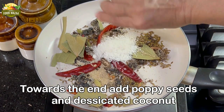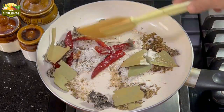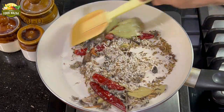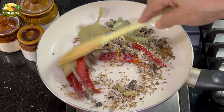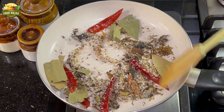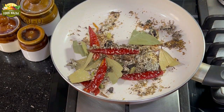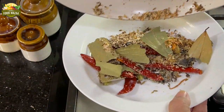Now, towards the end, add the poppy seeds and the desiccated coconut. Continue to stir until the coconut changes color and you get a lovely aroma. See that it turns golden brown. My kitchen is filled with the lovely aroma of the roasting spices. Now switch off the flame and remove everything into a plate.